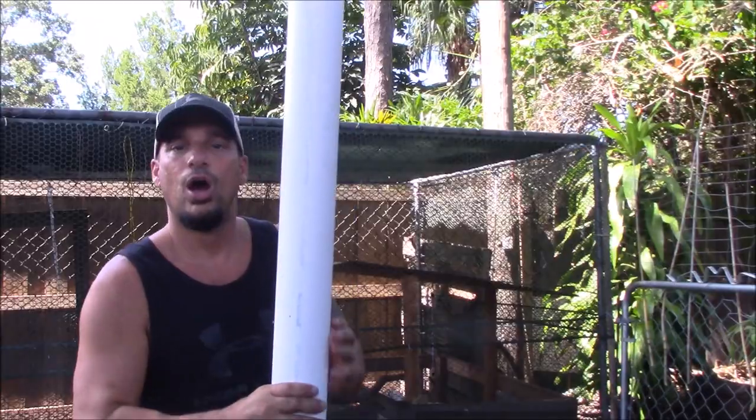Let me show you the first version of what we're making today. I made these about a year and a half ago, but the problem was the rodents can get into them at night, so it kind of defeated the purpose.